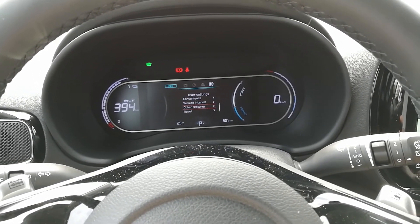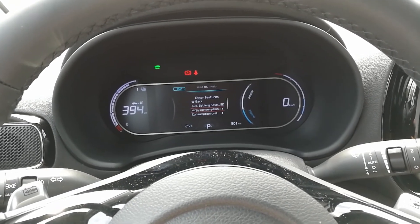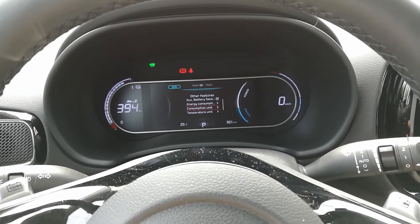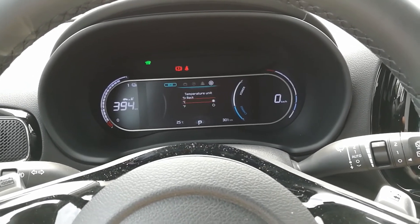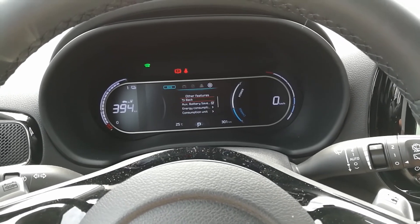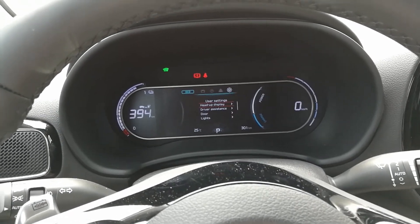Service interval and other features. Accelerator battery saver keeps the 12-volt battery at a good charging state. Consumption unit, temperature unit — Celsius of course. Tire pressure unit — we want bar. And that's it — this is all the settings we have in here.